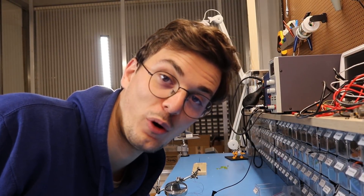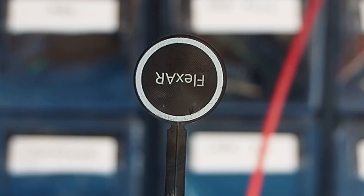The experiments you're about to see are very dangerous and were done just for educational purposes, so please don't try this at home. What happens when you power a flexor actuator with 30 volts?